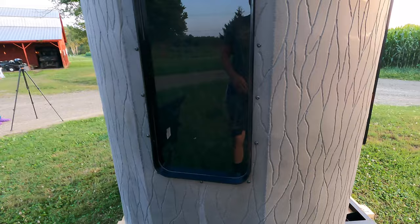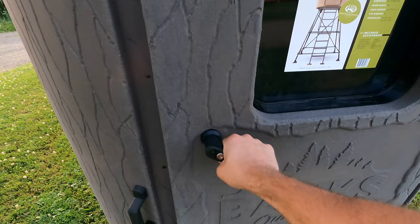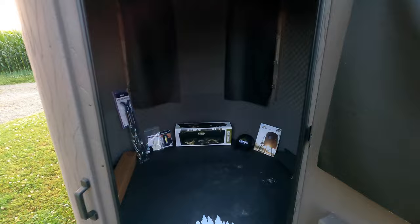On the bottom there's a spot where you can put an eye hook, and when you secure this with the 4x4 legs you can use an earth anchor, which actually comes with the blind. The door can be locked, has three hinges, and features an awesome weather seal. More importantly, it's going to hold your scent. When you look into the blind you've got a four-layer floor for great support — super quiet and cushioned.